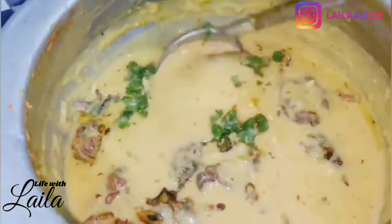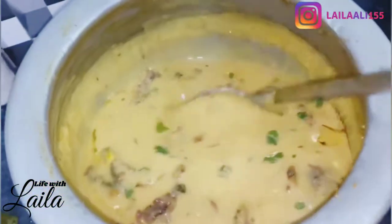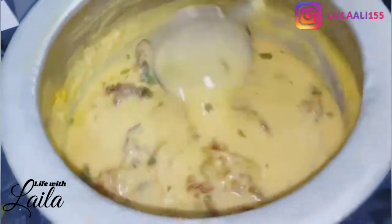The pakoras in the kadi turned out very nice. They were a little less in quantity but the taste was very good.